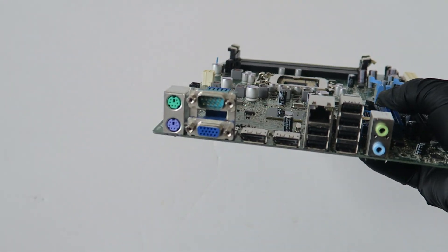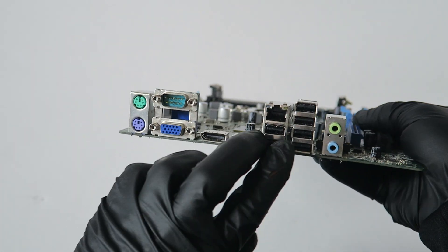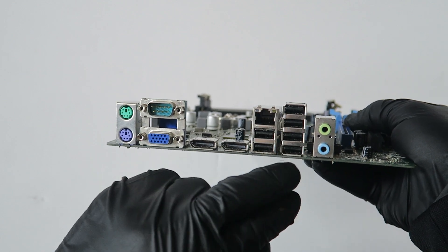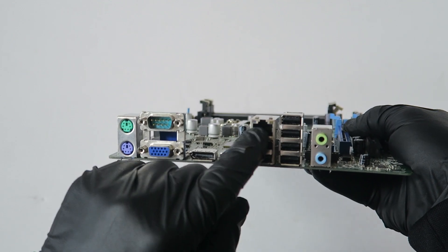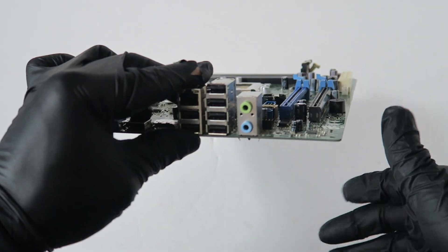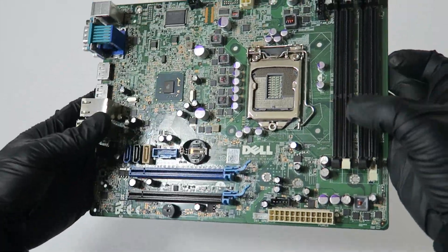The power switch header is here in the corner, along with the internal speaker header, system fan header, and CPU fan header. On the rear I/O it's got PS/2 connections for keyboard and mouse, a VGA port, a serial port, two DisplayPorts, two USB 3.0 ports, and four USB 2.0 ports.